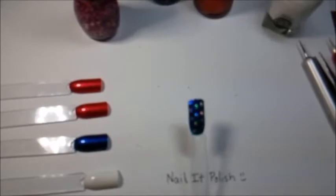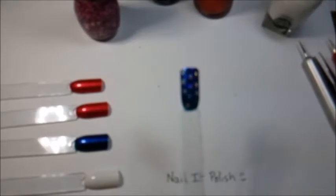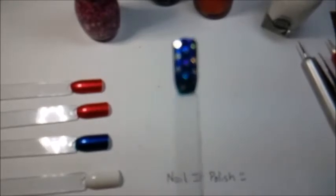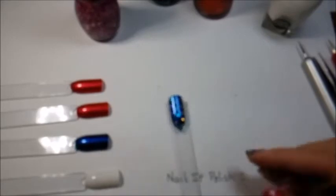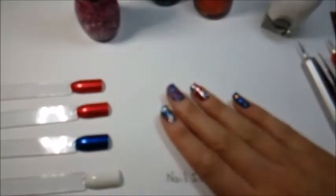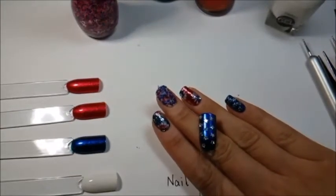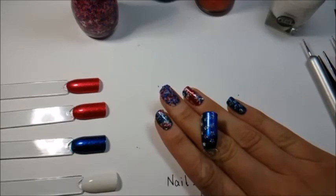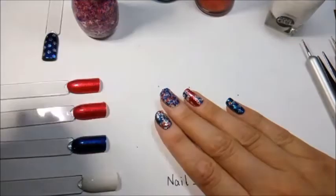For those of you who just arrived — this was our first design, done on my pinky. I'm having major focusing problems with the camera but you can see that on this nail pop I put glitters all over, kind of like a star pattern like on the flag. On my personal nail I put three stars on one side and two on the other, while on the nail pop I put them all over for extra sparkle.